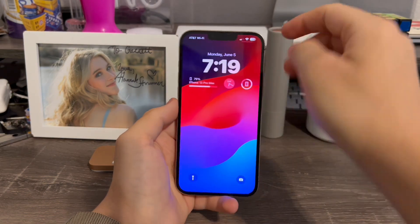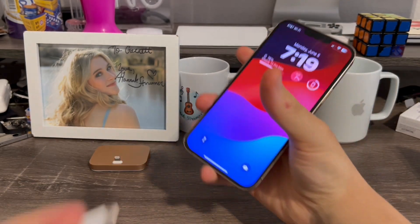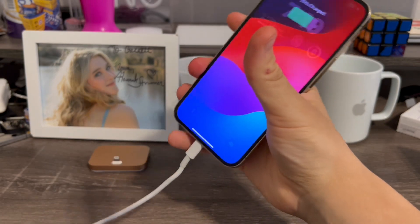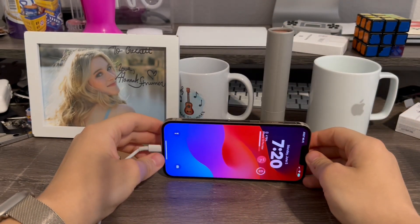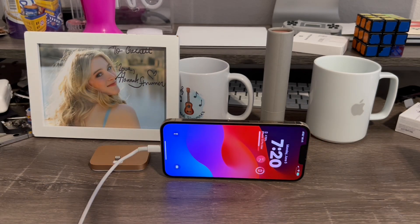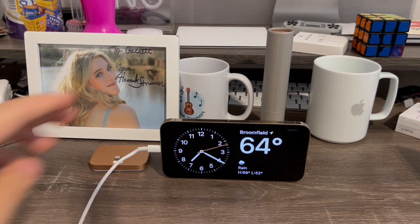Now what you're going to do is make sure you go onto the lock screen page or the notification center. Get your charger, plug it in, and then turn your phone sideways until it's nice and standing up. Wait a few seconds, and just like that, your phone is now in standby mode.